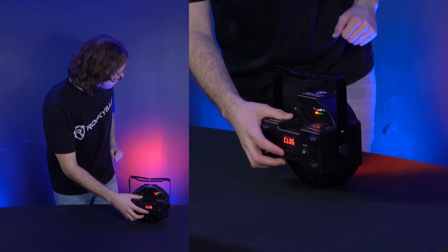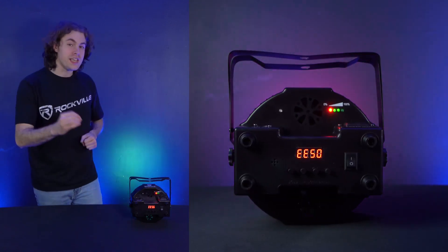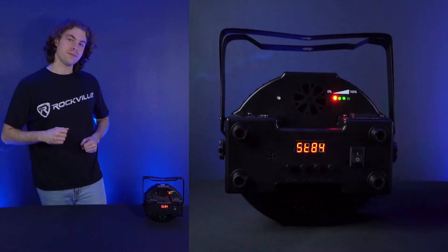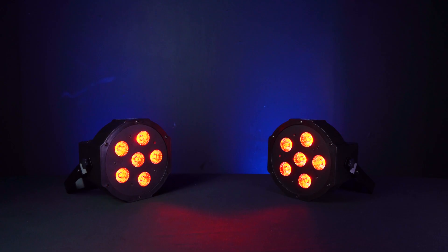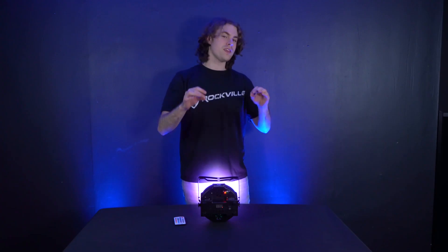You can automatically cycle through colors with the CC mode, set the light to a pulse mode with the EE setting, use a color fade mode with FF, and there's a strobe mode with the ST setting — in ST mode press enter then use up and down to switch the strobe color. For CC, EE, and FF modes the up and down buttons control the speed of the fade, pulse, or cycle. Because this is an RGBWAUV light, there are six modes to adjust the intensities of the red, green, blue, white, amber, or ultraviolet LEDs, allowing you to color mix and get different color variations.